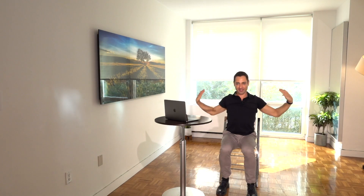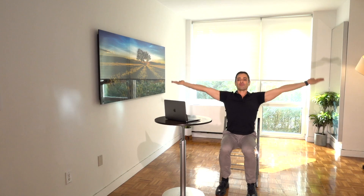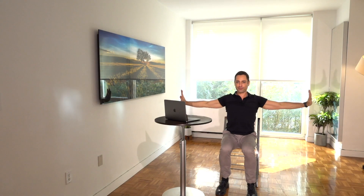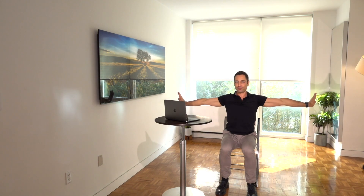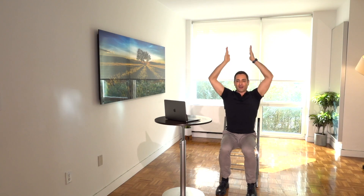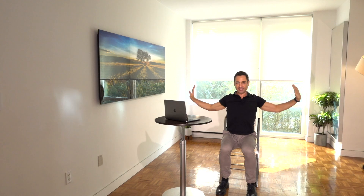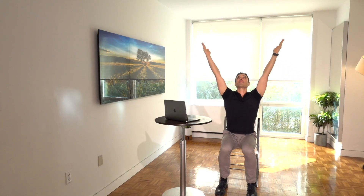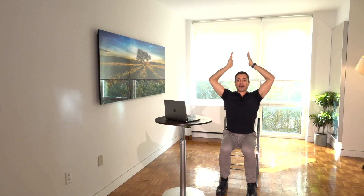Down and push your energy away. Inhale, exhale — full exhale. Exhale, squeezing your shoulder blades together. Full exhale out. And now lift, exhale down.